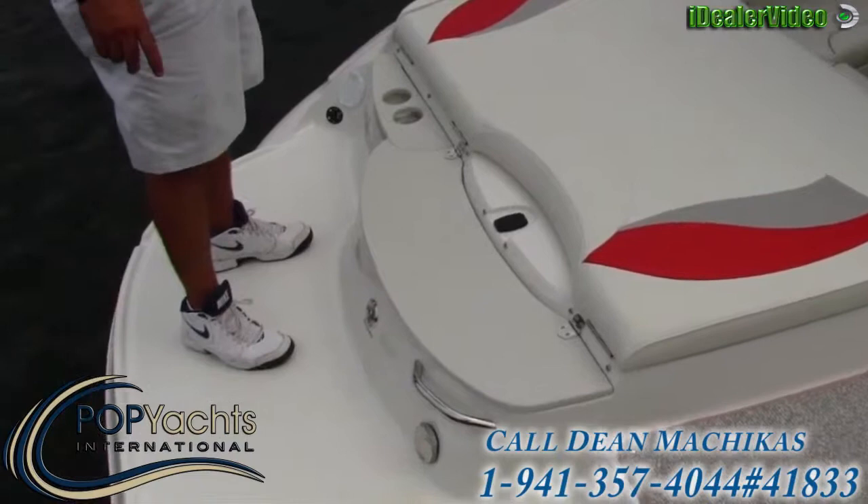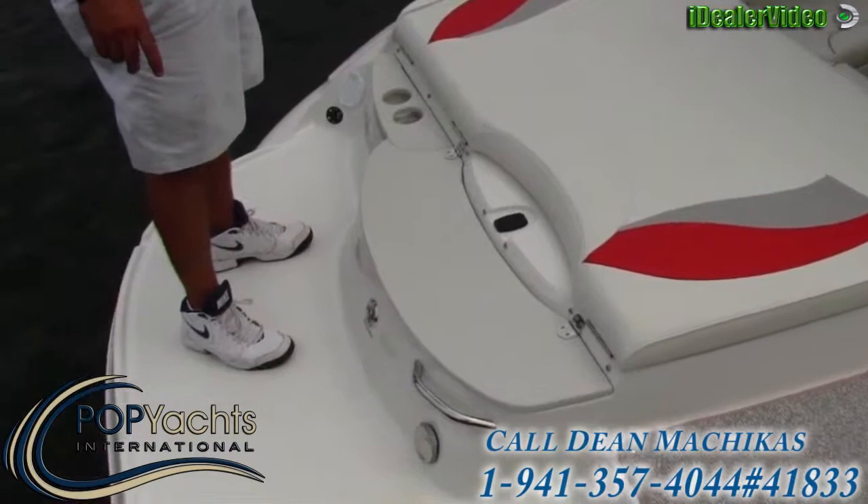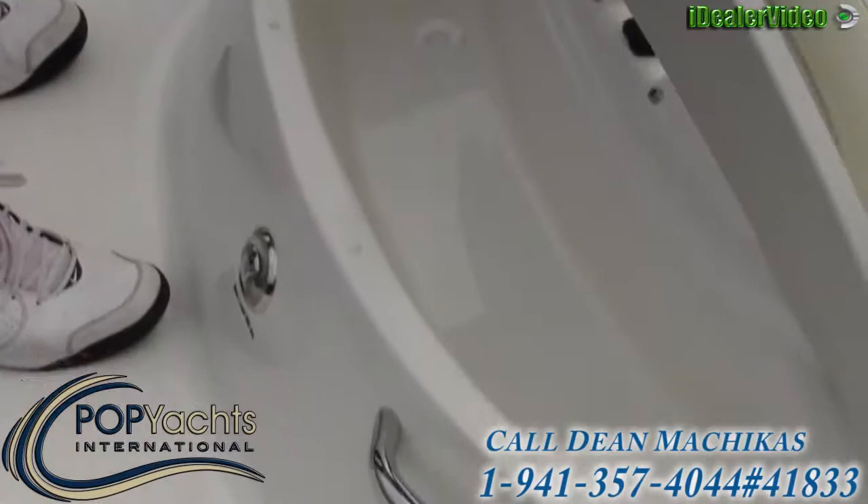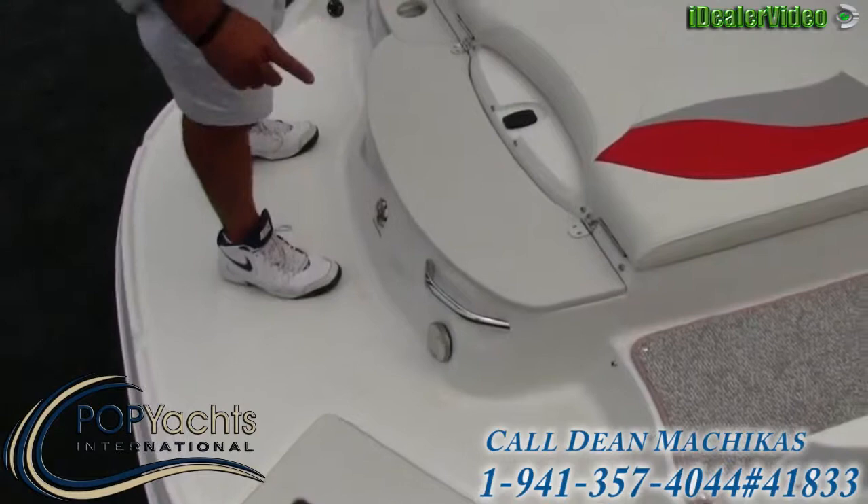On the left-hand side we have the trim and tilt for the lower unit. We also have a transom fresh water shower — the boat is equipped with fresh water at the center of the transom. There's a little storage compartment where you can put ice or refreshments while you're hanging out at the sandbar. There's also a ski hook and grab handle for getting on and off the boat.